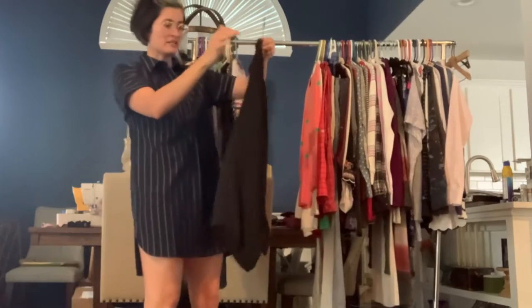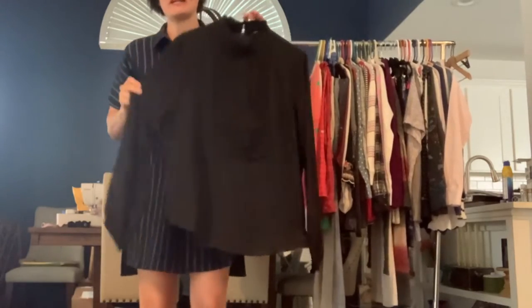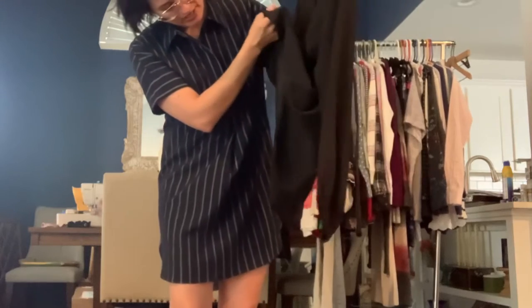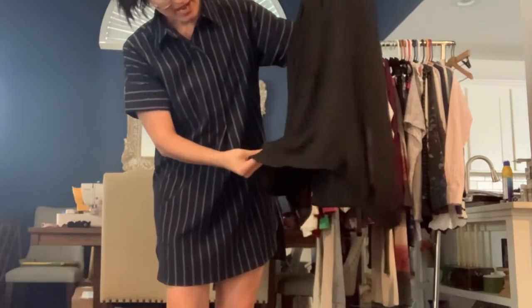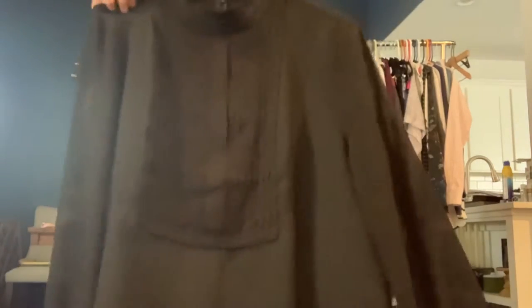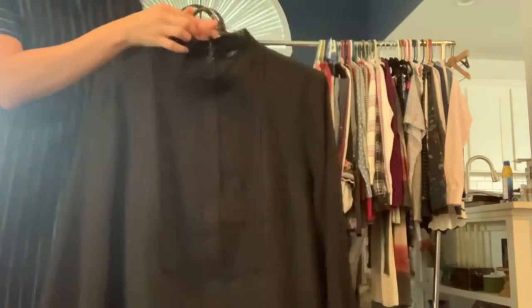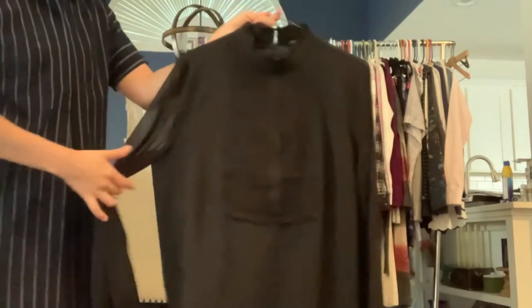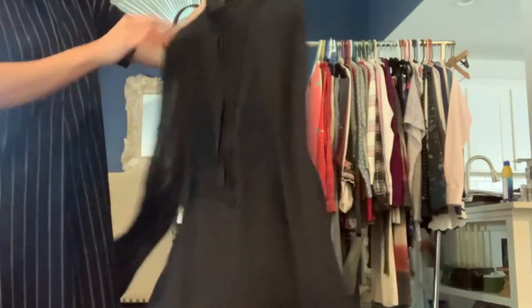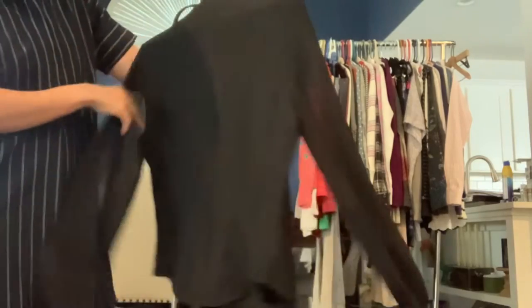Ann Taylor size large. It's a black polyester lightweight pullover shirt. It's not lined — it is just the tiniest bit sheer, so you would probably need an undershirt with it. It has the tuxedo front pleat detail and a high ruffled neckline, and it does have a zipper at the back.